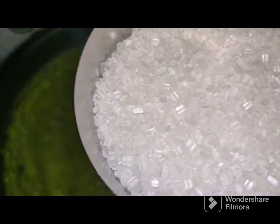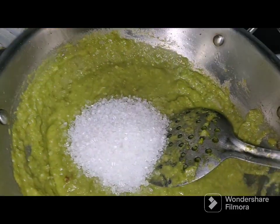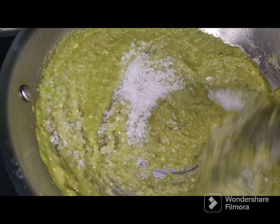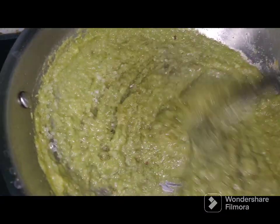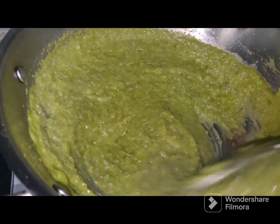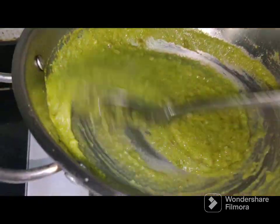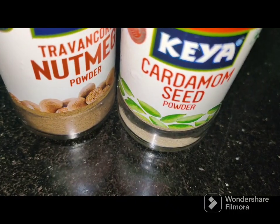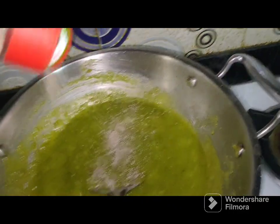Add sugar and mix well. Add about half a teaspoon of nutmeg and cardamom powder to it.